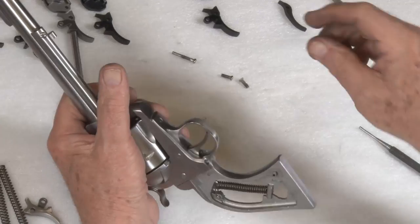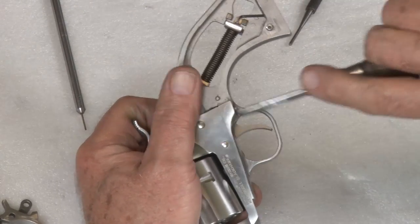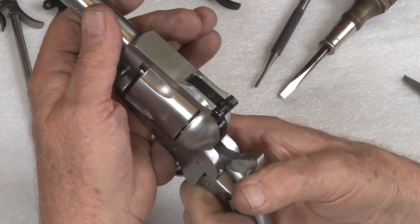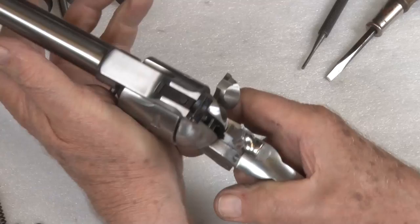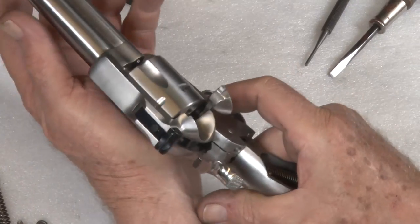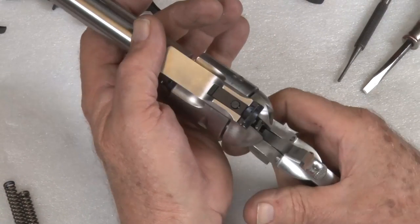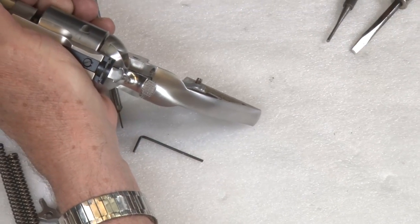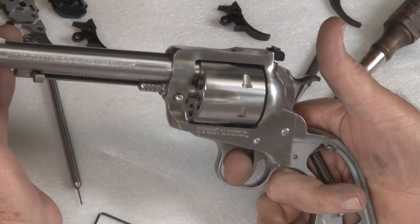We're ready to put the rest of the screws in. Half cock. Open the loading gate. There's your ejector rod working. Should be fine. Let's see what the trigger weighs — two pounds and 4.5 ounces, a little better than a two-pound trigger pull. Put the grips on it and go test fire. Should be fine. I'll see you next time.